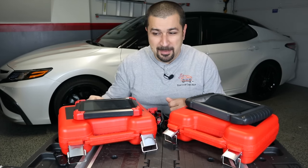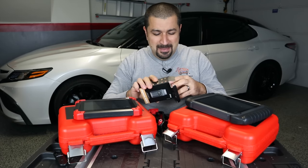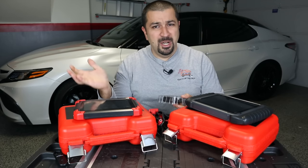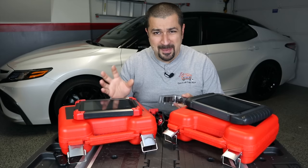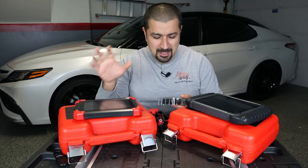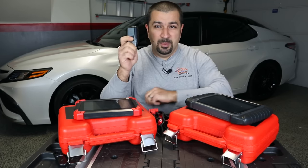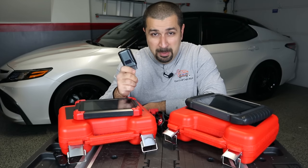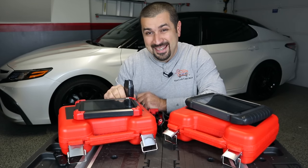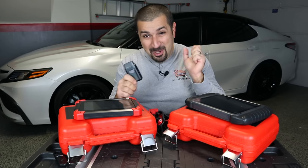But now we have a new kit on the block: the A30M. The company sent me this because they did not like my comment that if you just want to read codes and very basic data lists, don't buy the D7 because it's way too much money for what you need — just buy a Blue Driver. So they sent me this, saying in their exact words it would blow the Blue Driver into the middle ages. And after some testing, it actually does. However, there are a lot of small problems with it.